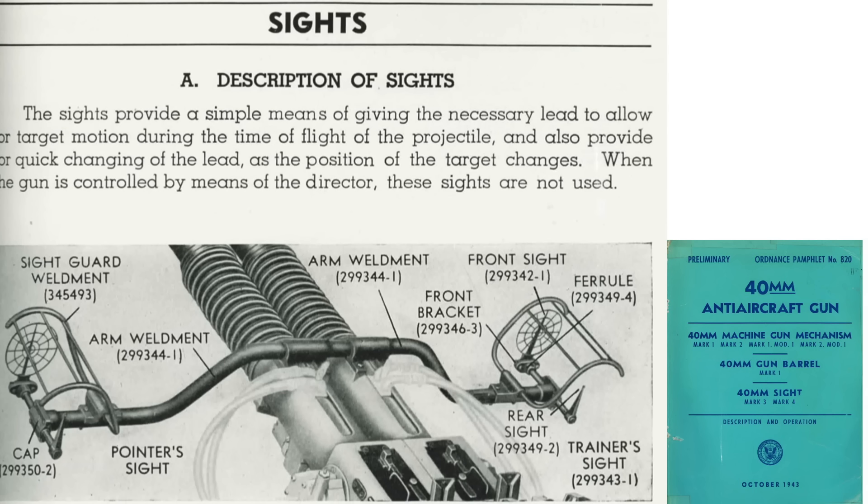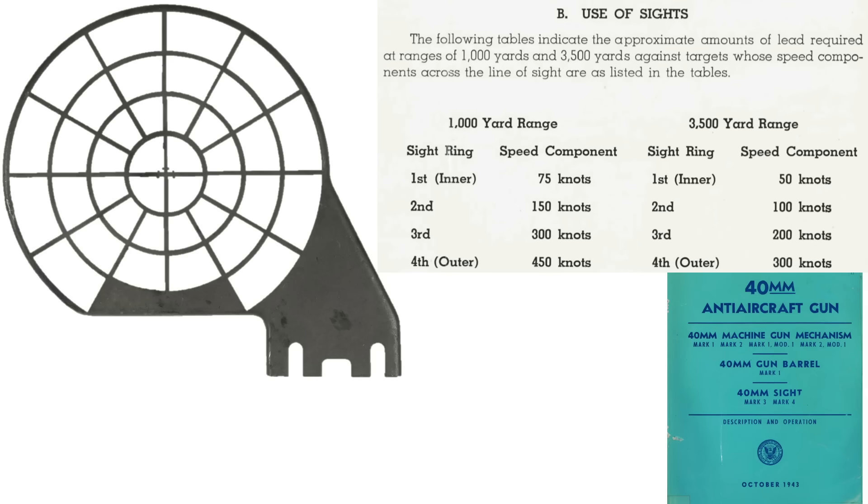This image shows the 40mm Bofors ring sight and post from a 1943 40mm anti-aircraft gun material document. The Bofors ring sight and post provide a simple, quick way to account for the correct target lead, and should be used if the gun is not controlled by a director. The sight has four concentric rings, each assigned a speed. It also has 12 radial spider wires which hold the speed rings in position and aid in projecting the attacking plane to the sight center. The gunner will memorize the values in the associated table.